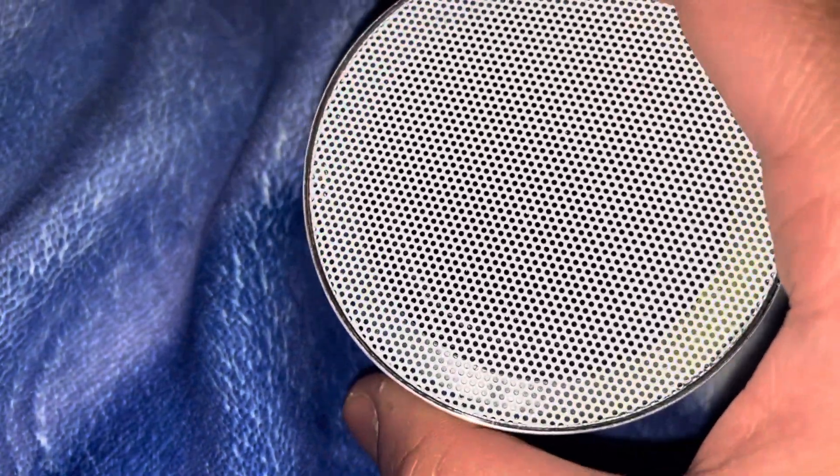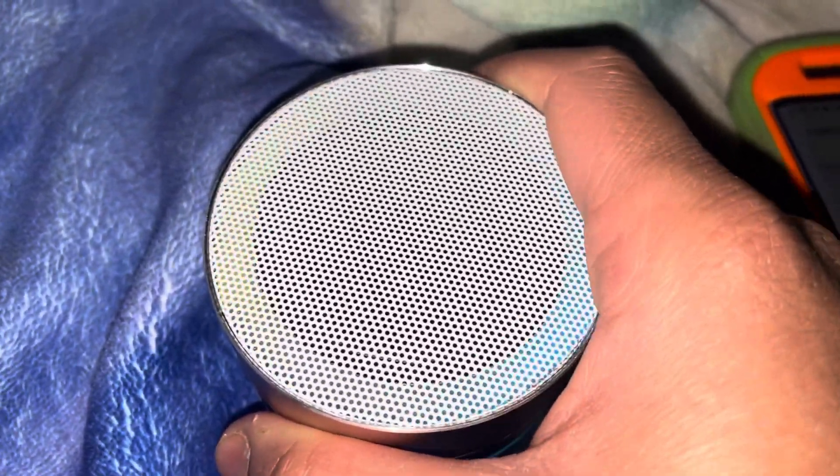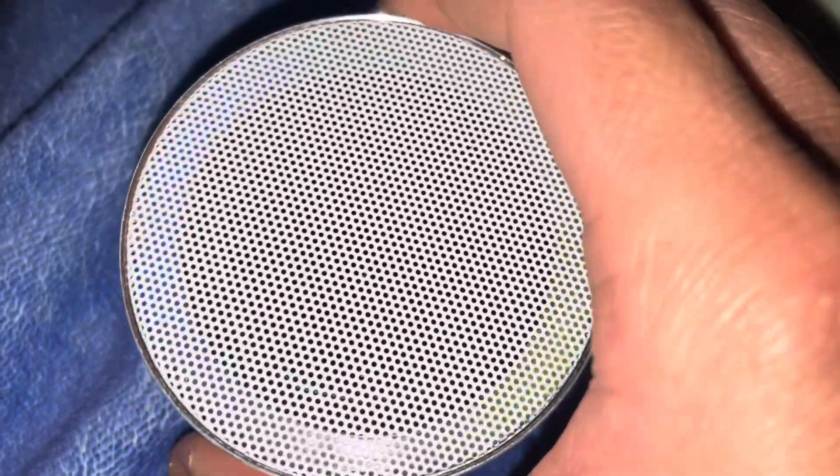It does have flashing lights, so it would be a seizure warning if I turned it on. For my next video, I'm going to do it as an update without the light and just write seizure warning.